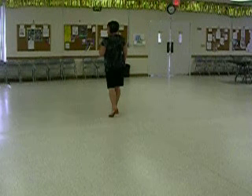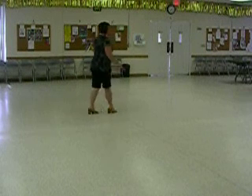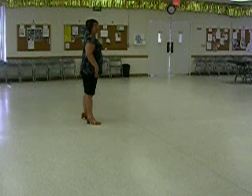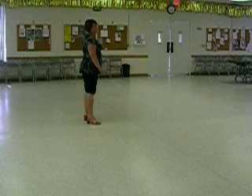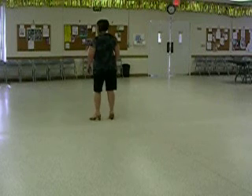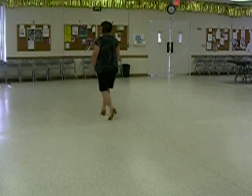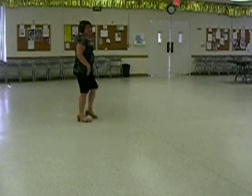Continuing in the second eight counts: on the ball of the right foot, quarter turn, do a back left triple for three and four. Do a right side triple for five and six. Seven and eight — this left foot is gonna cross kick for seven, come back to the left side on 'and', take the weight, touch the right foot next to it for count eight. So through 16 counts you have: one, two, three, four, five, six, seven, eight, and one and two, three and four, five and six, seven and eight.